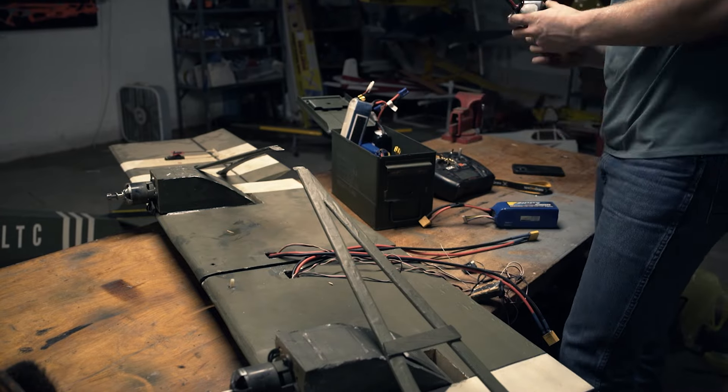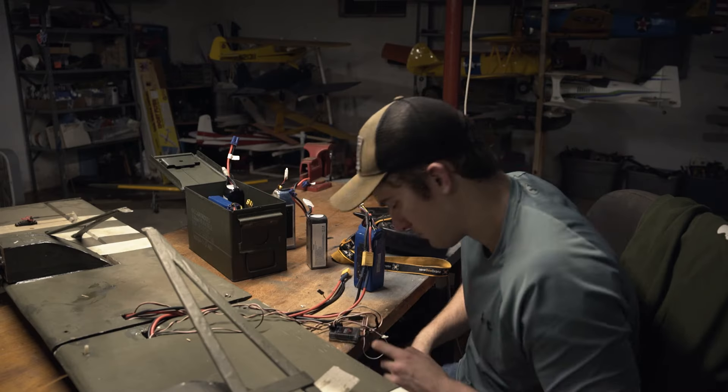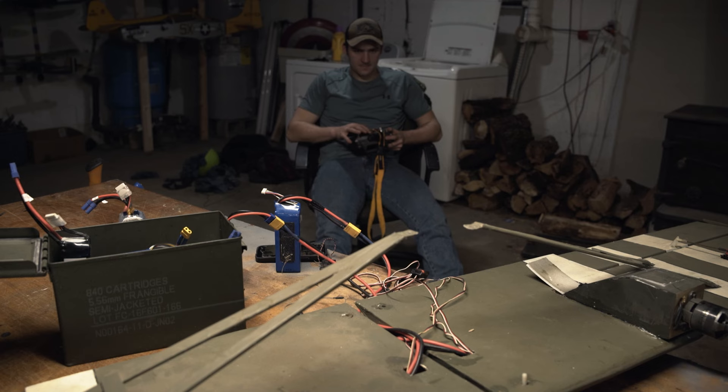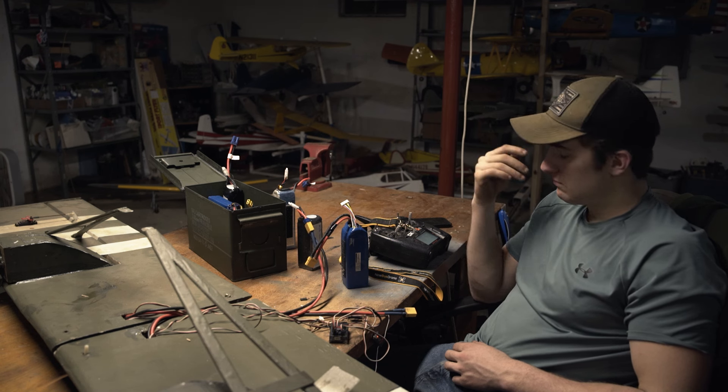After a lot of questioning and not quite understanding what was going on, I figured out that the receiver I had is actually for helicopters, which I did not realize. So we ended up switching to a normal DSM-X receiver. We're going to go ahead and put the plane on the table — it's all hooked up and ready to go. We just need to put props on it and it should be ready for its maiden flight.